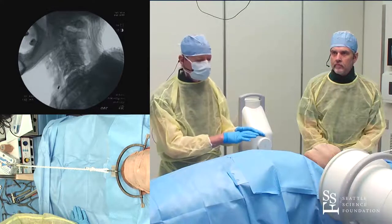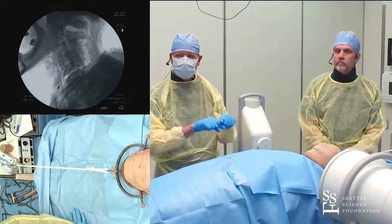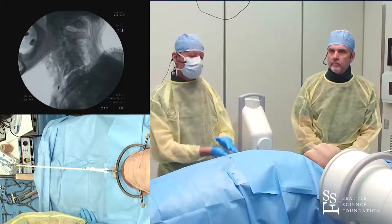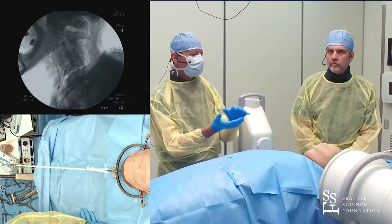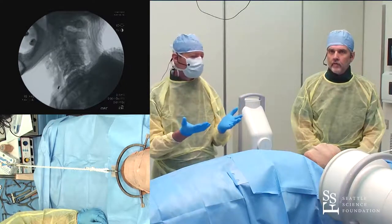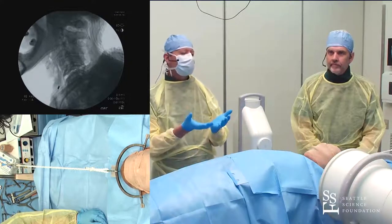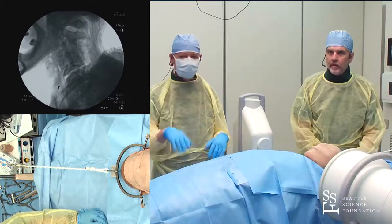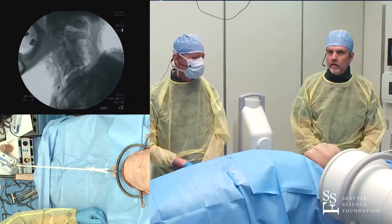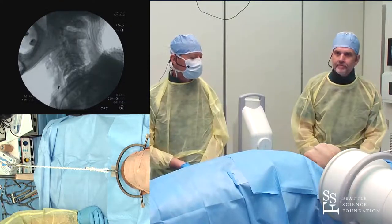Maybe a comfort pillow under the head. Once you've distracted and reduced, then extend the patient — put a roll under the shoulders — and you can take the weights way down because now you're stable. Once it's reduced, you don't need a lot of weight. Keep them extended and they should be stable to transport around the hospital, get MRIs, go to the OR, or whatever. The facets are locked in the extended position and should be stable.